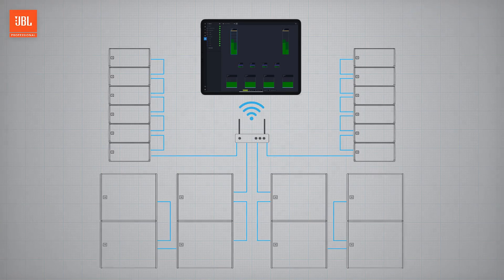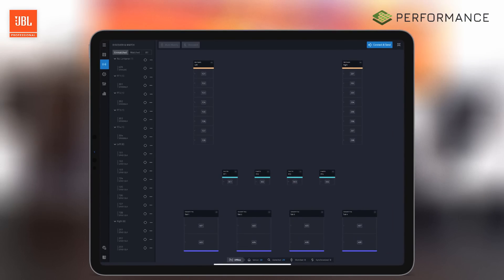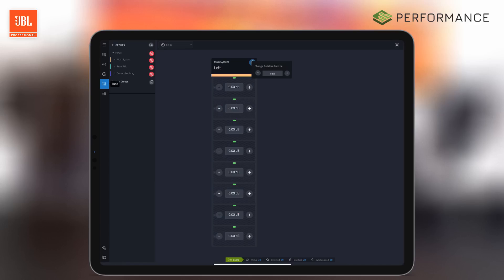From there, the Performance application takes over. Performance uses a workflow-based user interface, enabling visual system control, testing, tuning, and device health monitoring. The software provides access to the powerful SRX 900 onboard DSP that utilizes the same algorithms found in other Harman flagship devices like the Crown iTech HD series amplifiers.